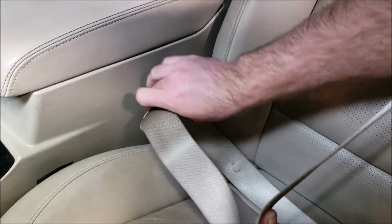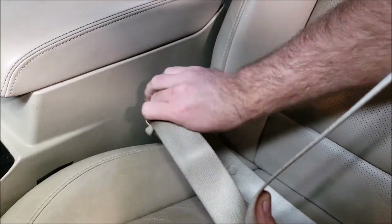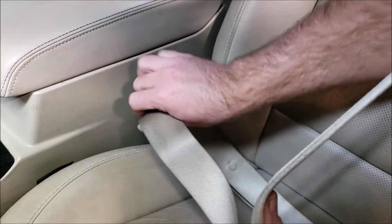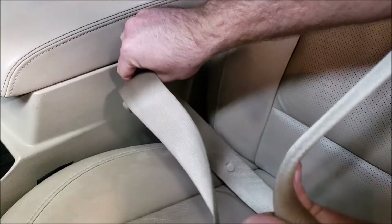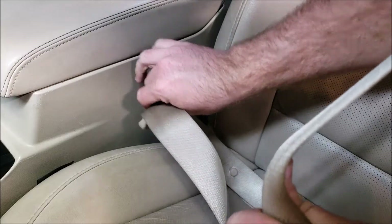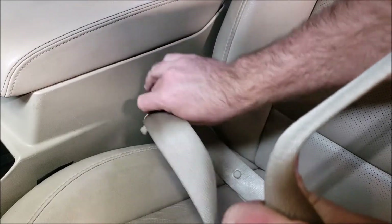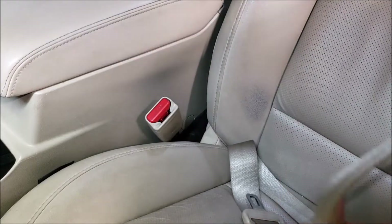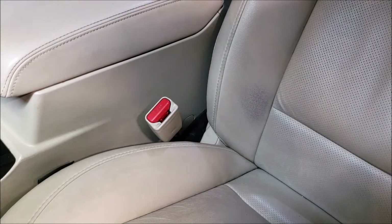So it looks like this. You can see I even kind of goofed there but still had plenty of time. That would have disabled it just now.